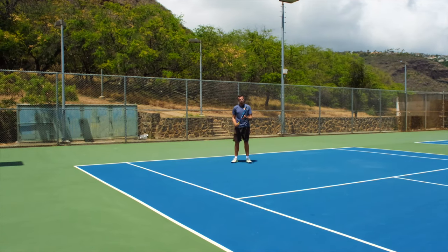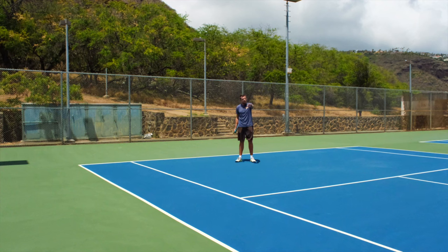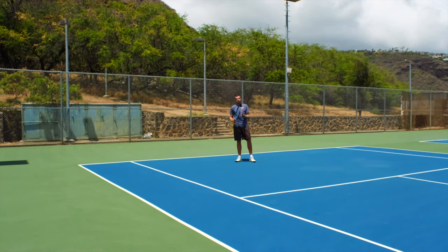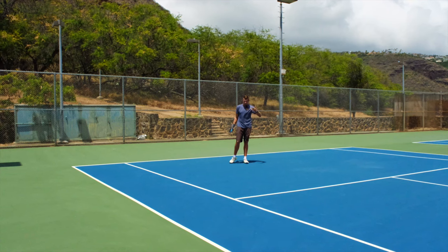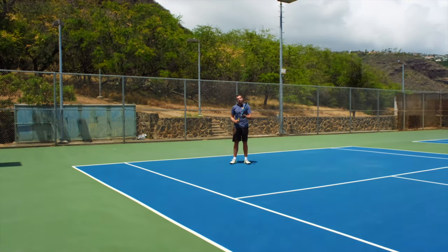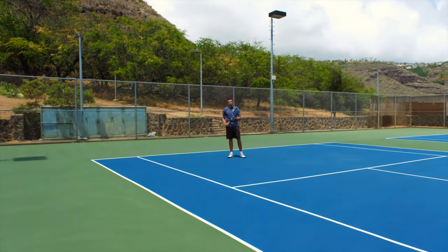Try to start moving as soon as you know it's coming to your forehand and you already have an idea: is it going to be short, is it going to be deep? Try to move to the deepest possible scenario you can imagine. And then as that scenario narrows down and you know closer to where it's going to be exactly, you can start moving forward more and more, and you're eventually going to be in the perfect position with a lot of time to spare without having to rush through your shots.